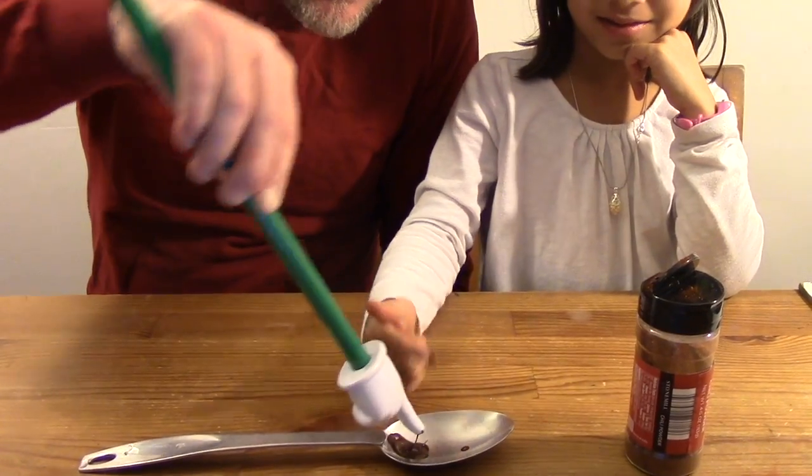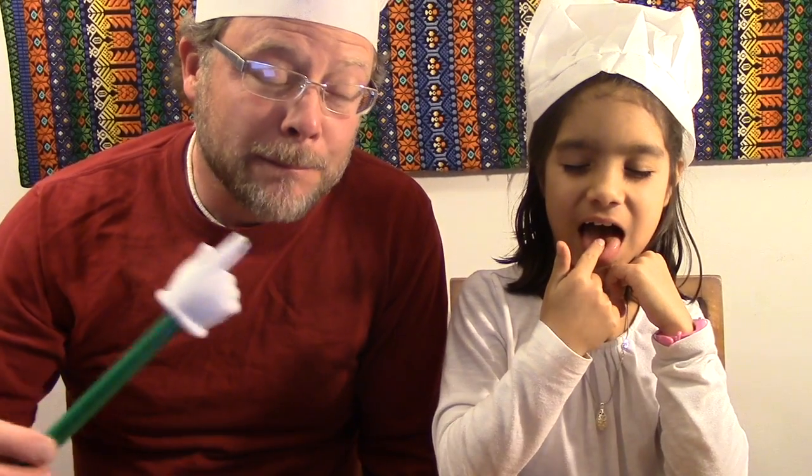To make sure you don't miss any Explore More videos, click on the subscribe link here. Until next time, my friends — explore more!